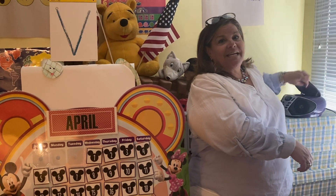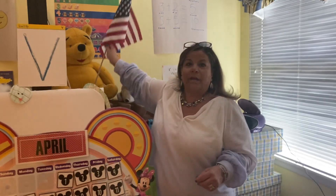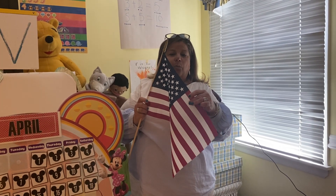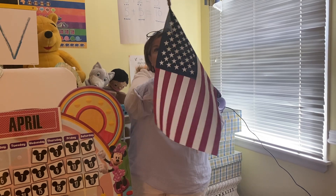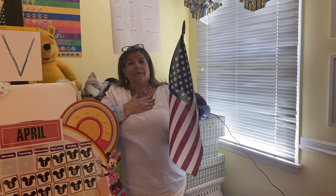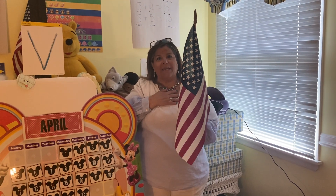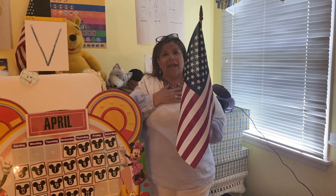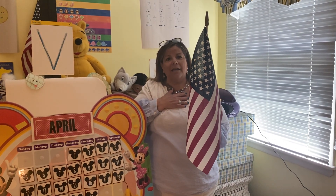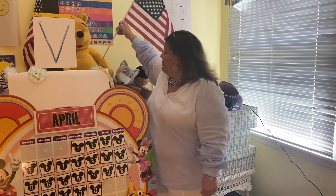Okay everybody, stay standing please. What is this? The American flag. And what color is it? Red, white, and blue. We know when we salute the American flag, we always use our right hand. We put it on our heart and let's say it together. I pledge allegiance to the flag of the United States of America and to the Republic for which it stands, one nation, under God, indivisible, with liberty and justice for all. Please sit down boys and girls.